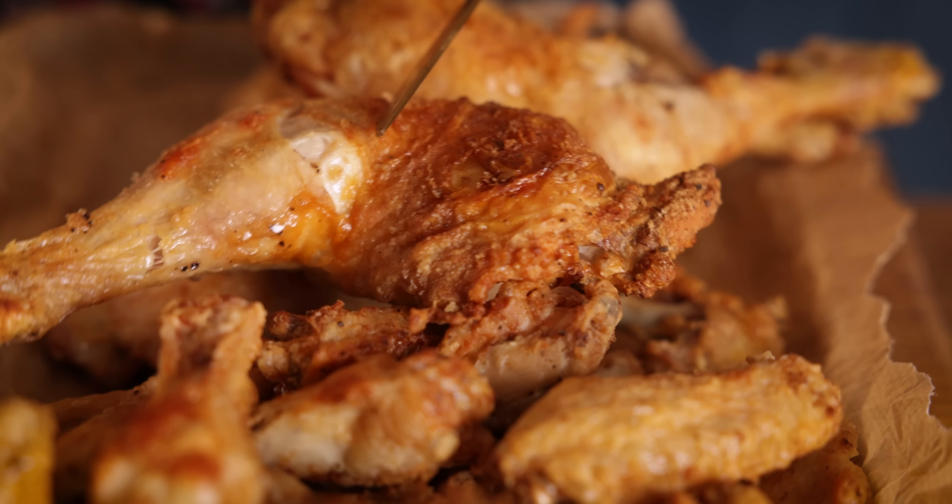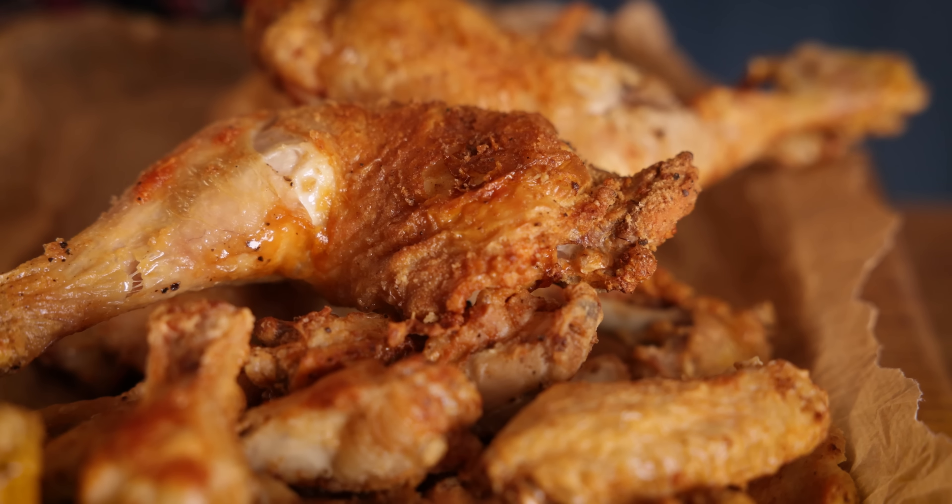So that's how to make crispy chicken wings and crispy chicken legs in the air fryer. It's cheaper, quicker, and just as good as using the oven, and it's genuinely how I'm going to make my crispy chicken wings and legs going forward. However, if you do want to see how to do it in the oven, check out my video here. See you next time!